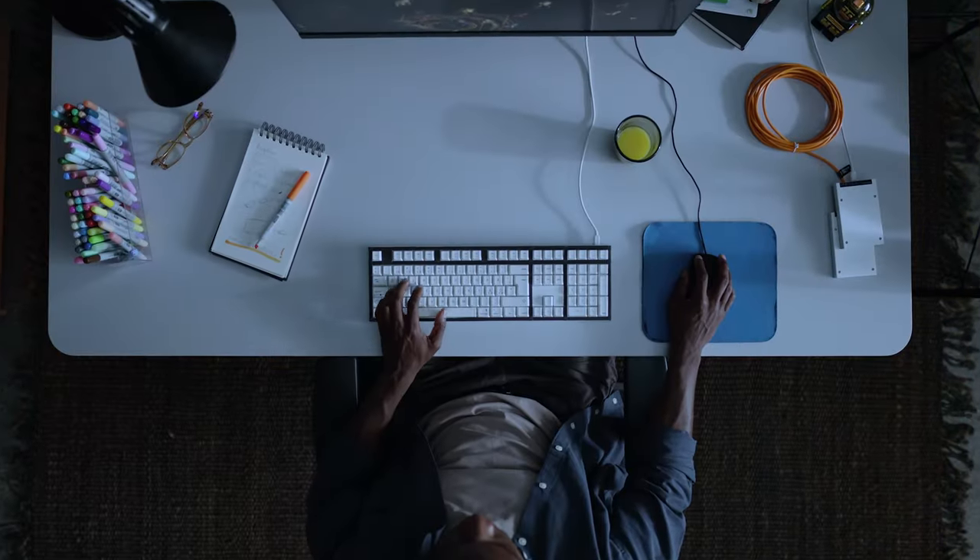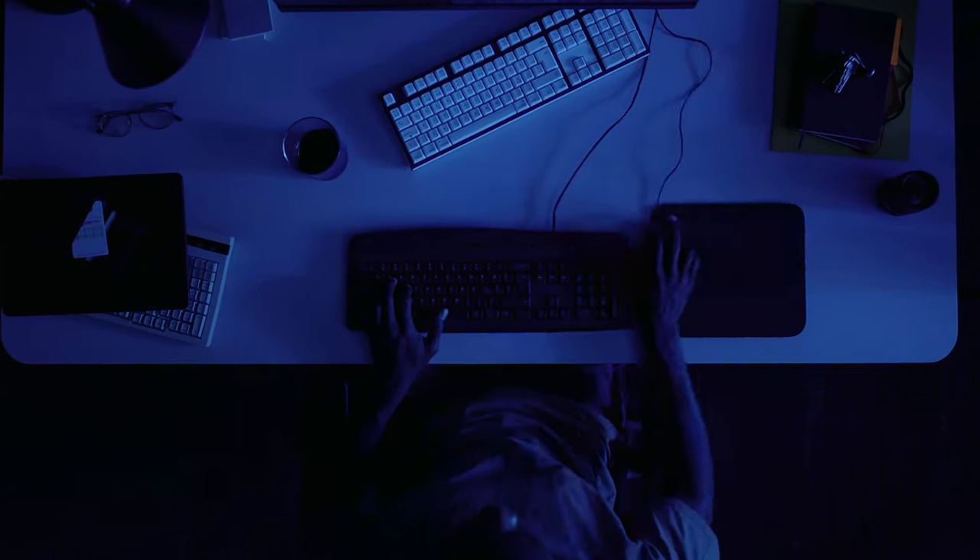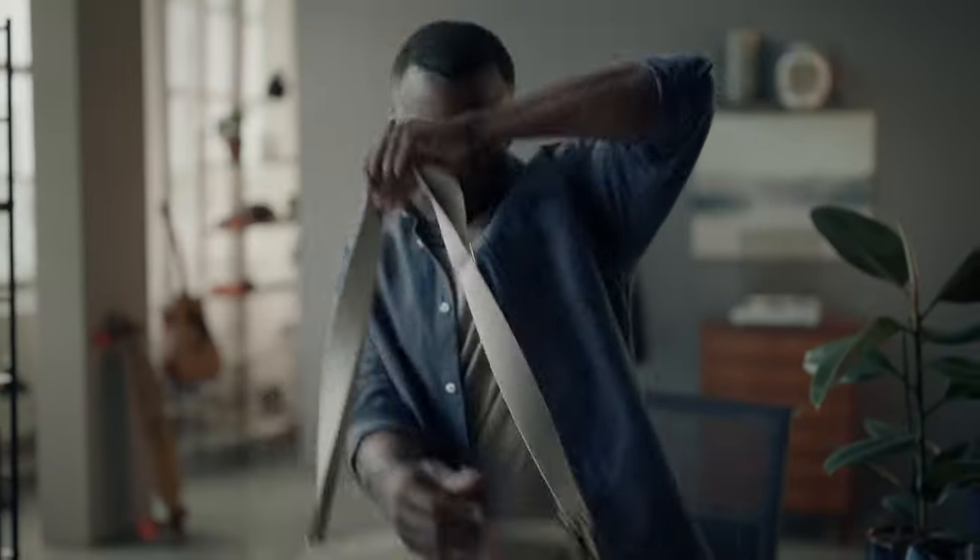You crush spreadsheets, build welds, pop heads and you don't stand still. Wouldn't it be cool to have one keyboard that keeps up with you?